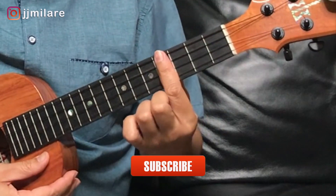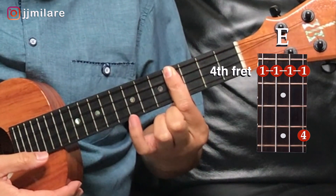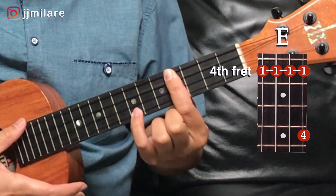Here's our second position. You take your first finger and you're gonna bar the fourth fret, and then you're gonna take your pinky on the bottom string on the seventh fret.